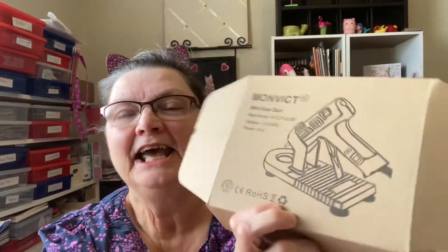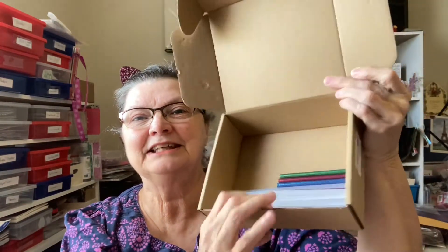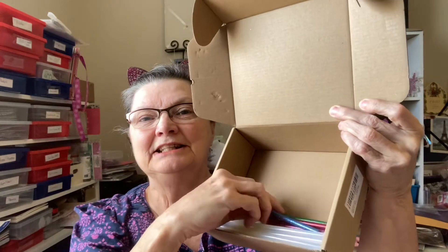It is this Monvict glue gun and stand. It came in this box from Amazon, and look at all the great glue sticks, because you have these clear ones and these sparkly ones. I have never used a glitter glue stick, but I will now. Here are the instructions.